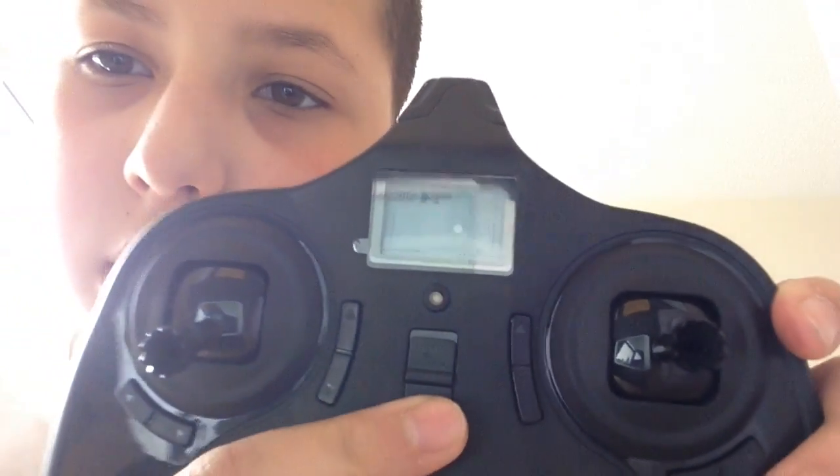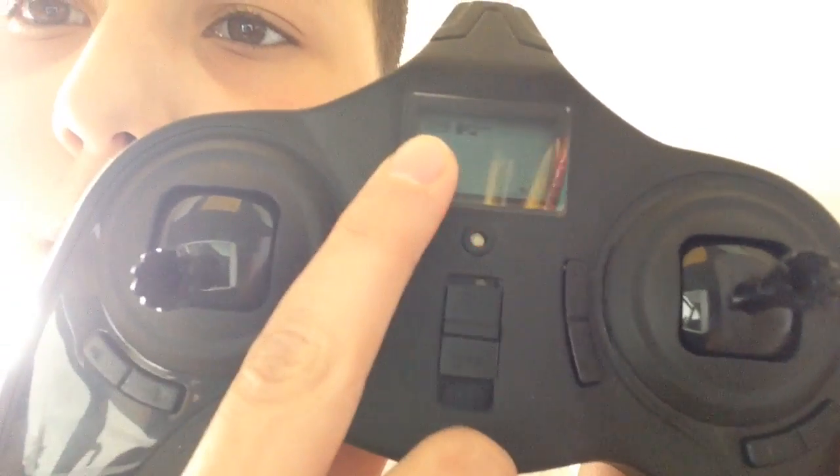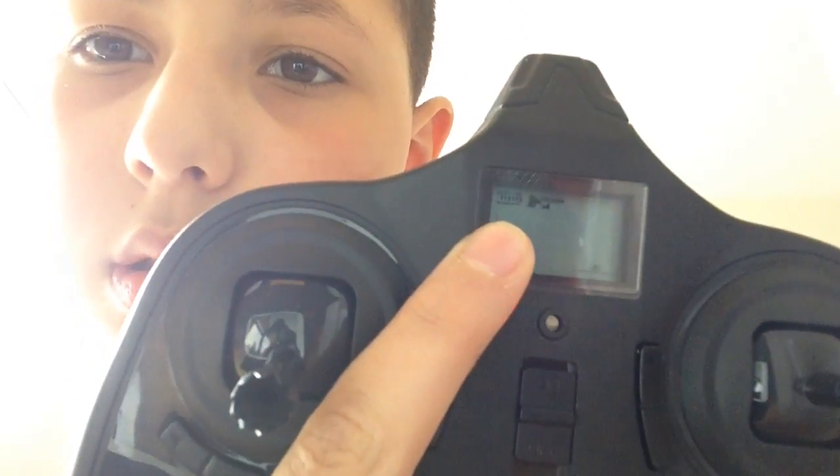So it needs to be charged. I think you can play for 30 minutes and it has to charge for like 10 minutes — I'm not sure. But here it's not charged. I put it on and it's flashing red. And if you can see here, it says full battery, but the quadcopter is not charged yet.